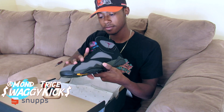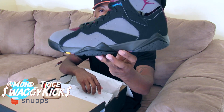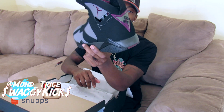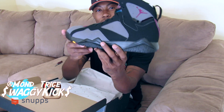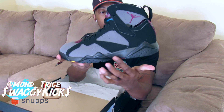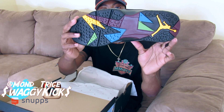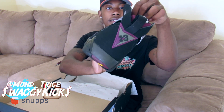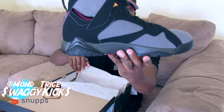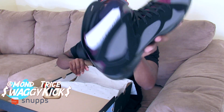Alright, here we have the 2015 Jordan Bred 7s. In my story time video I said it was supposed to be a light bridge color, but it's actually a charcoal color on the midsole right here. And as y'all know, I have the 2011 pair as well.